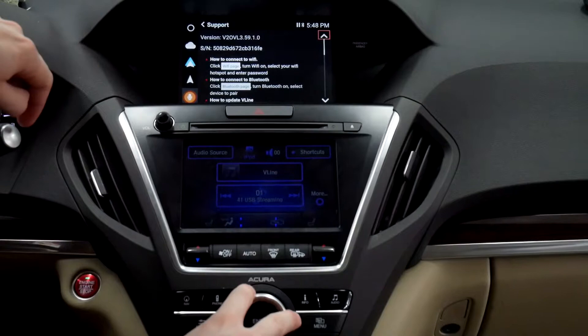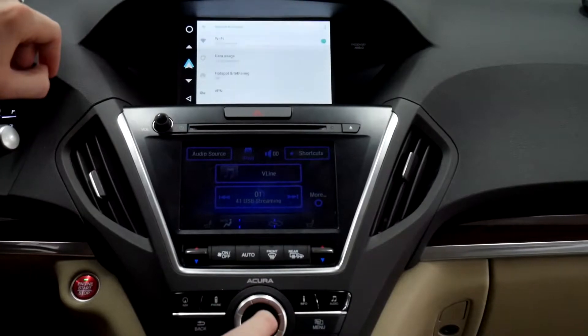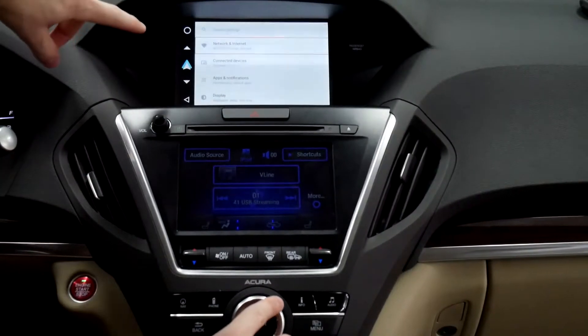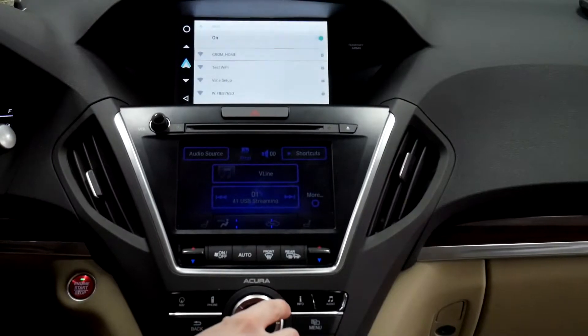We'll show you how to go through the Settings. First we need to connect to Wi-Fi so we can update. Go to Settings, then Networking & Internet. Once we're in there, go to Wi-Fi and look for your Wi-Fi network.